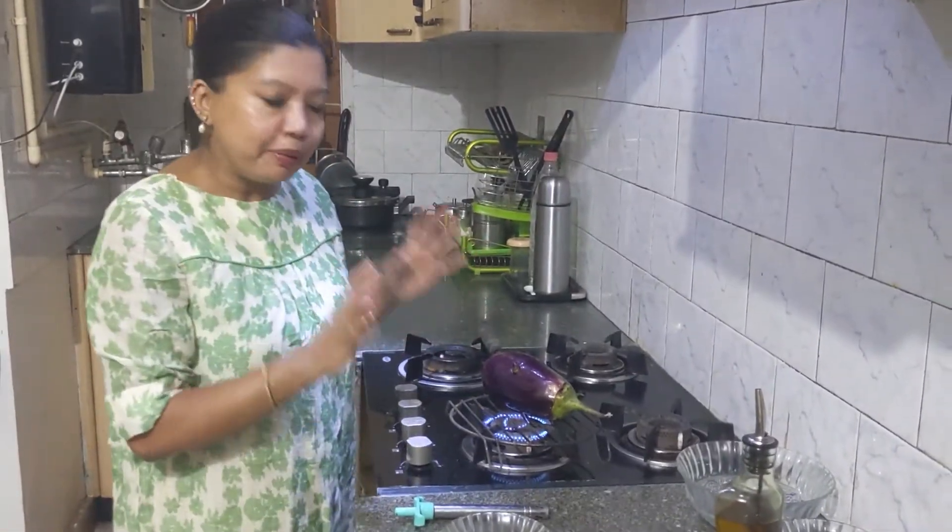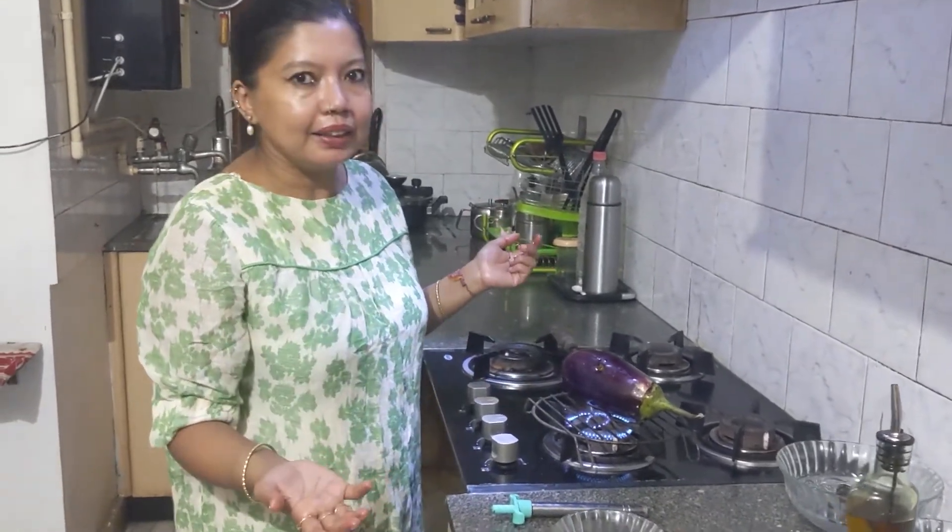We just have to wait till the brinjal is properly roasted. It will reduce in size and the skin will start peeling off. We roast this and then we start the next stage.